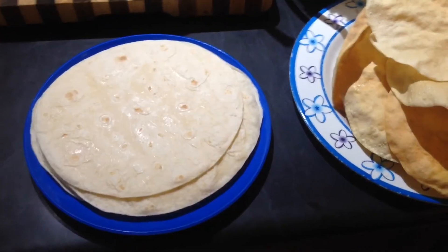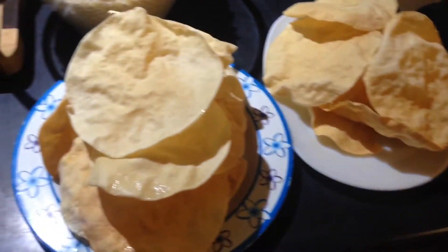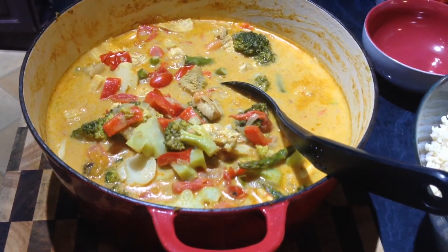Okay guys, got the wraps out ready to go. All the papadums - everyone's been eating these already, they're so yummy. Big bowl of brown rice and of course the curry - it is so beautiful! I need to go feed my family. I'll link all the ingredients below for you so if you want to give this curry a go you can. I hope you enjoyed my curry in a hurry - well, it wasn't really a hurry, it took quite a while! Hope you enjoyed my video, thanks for watching, bye!